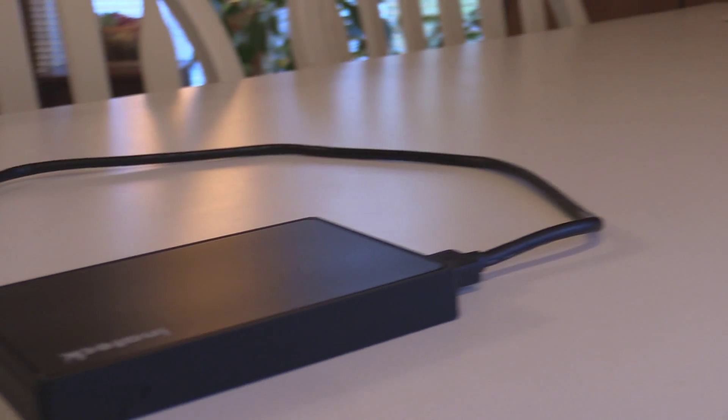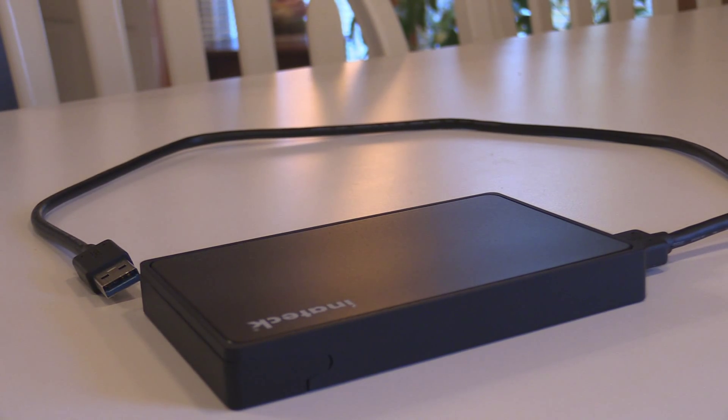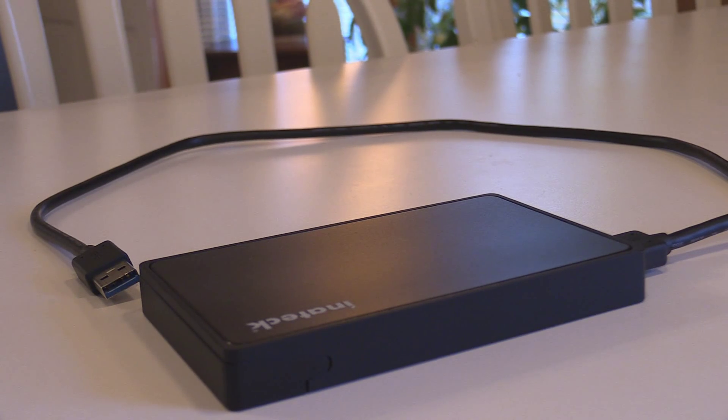The perfect drive enclosure? I don't know if I'd go quite that far, but this enclosure from Inateck is probably the best drive enclosure I have ever used.